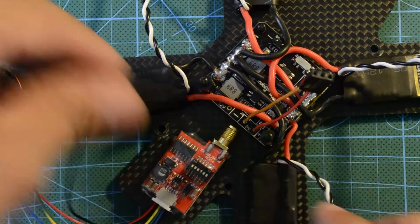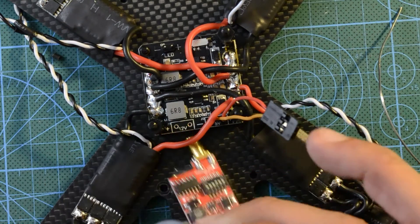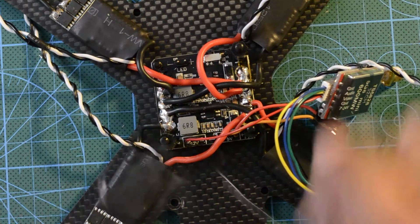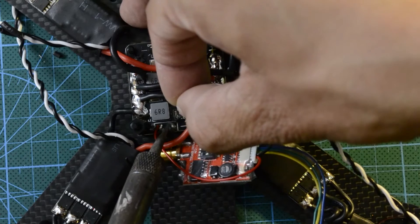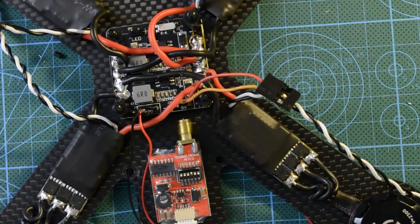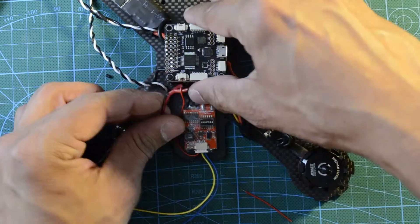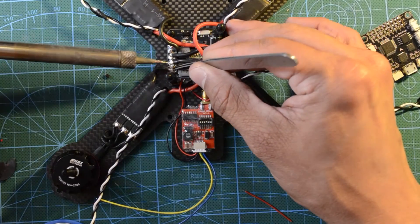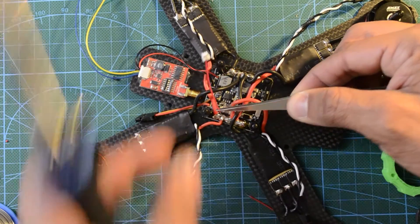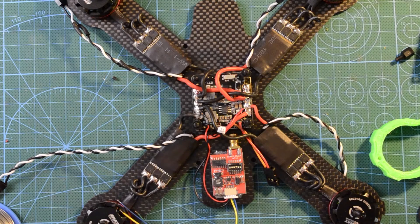Now let's connect the FPV transmitter to the 12 volt output of the PDB. Again, double-check the polarity before powering up the system. The SP Racing F3 can monitor your battery voltage and display it on your monitor or goggles if you have an OSD installed. To do this, we need to connect this small cable to the unfiltered power supply. Triple-check the polarity, because your board can be fried in seconds if you make a mistake.